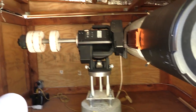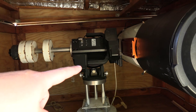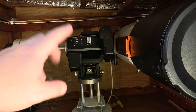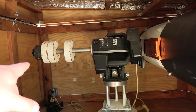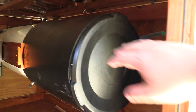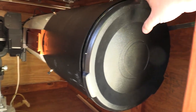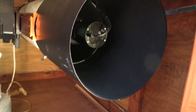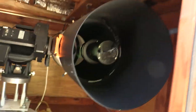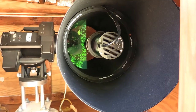Looking at the equipment here, I run an EQ8 — or the Orion version, which is the HDX 110. It has 110-pound capacity, which is really nice. Just counterweights there, nothing unusual. And then the Rasa 11 — this is the version one. A lot of people didn't like this version because it had focus issues, but this one hasn't given me much trouble. I've been very happy with it. It's a very nice scope with a very wide field of view and goes pretty deep, which is nice.